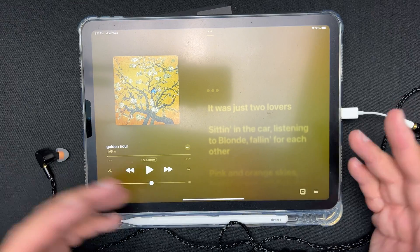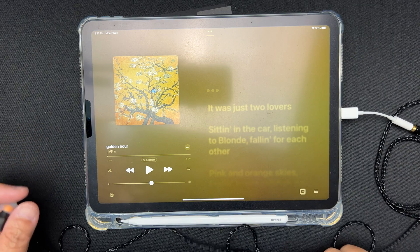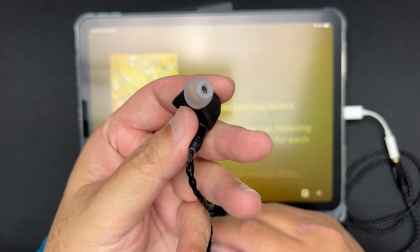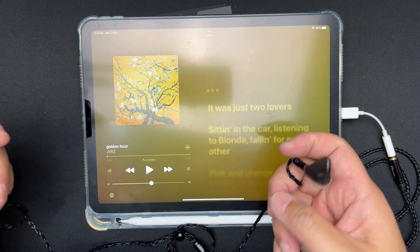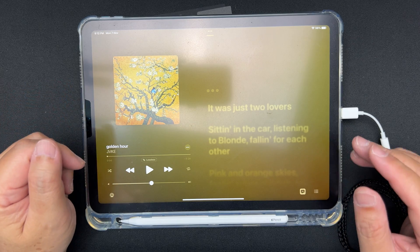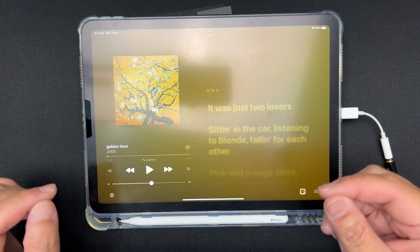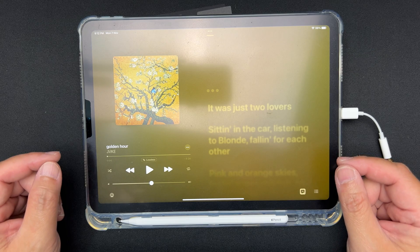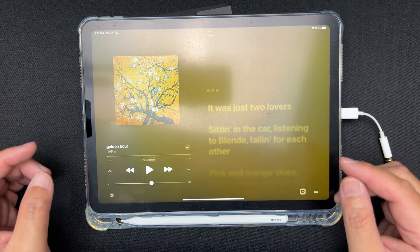I'm back with my iPad, my Apple USB-C dongle, my Yingu cable, and my SpinFit CP145 ear tips. I'll listen to my usual test song — Golden Hour by Jake. Let's put these in the ear — fit is pretty good, doesn't hurt any part of my ear. Let's begin listening.